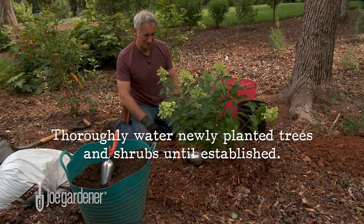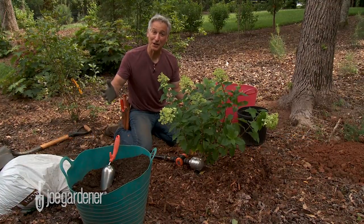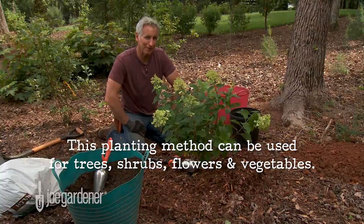I've got it set for 15 minutes. While that's watering in, I can just clean up and we are done. This is the right way to plant a tree or shrub — do that and you'll plant it the right way every time.